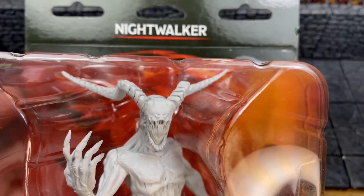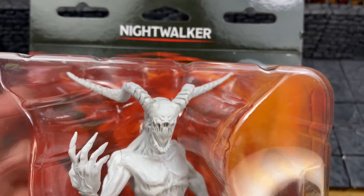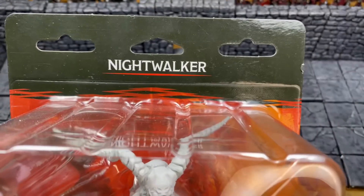What has two horns, a messed up face, and wants to swallow your soul? If you guessed my ex-wife, you're half right. We've got the Night Walker coming up next.